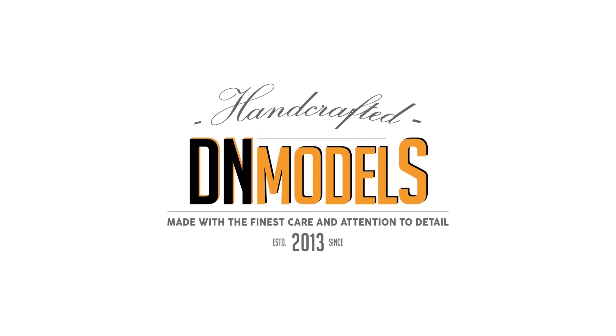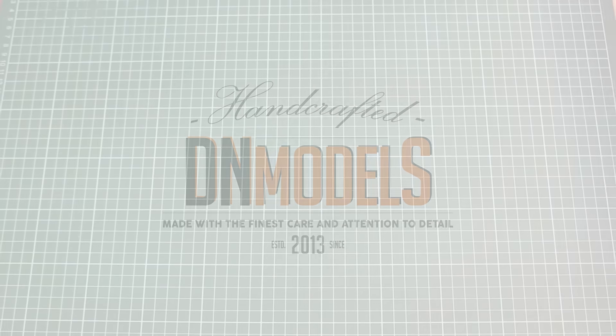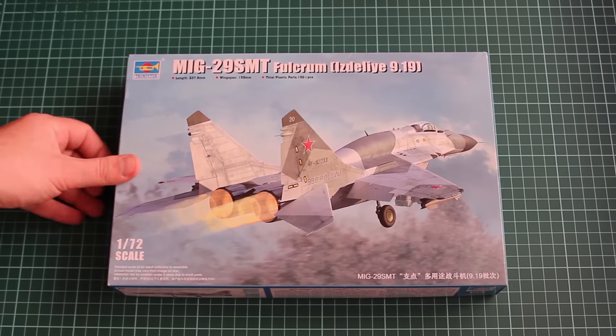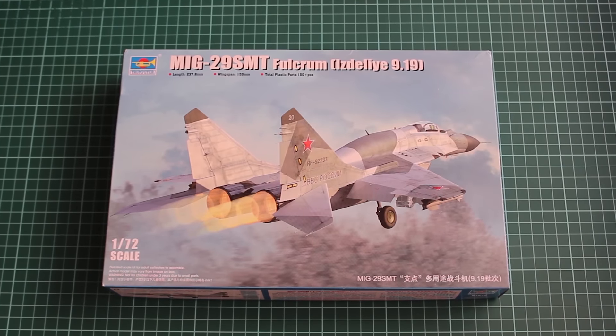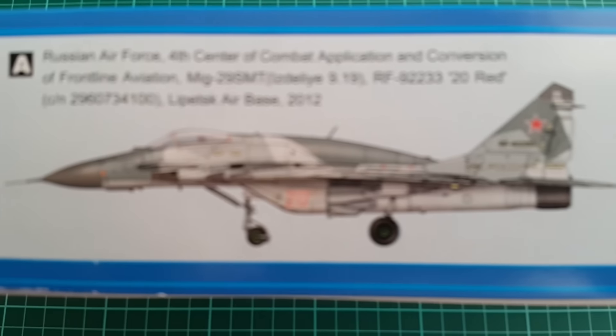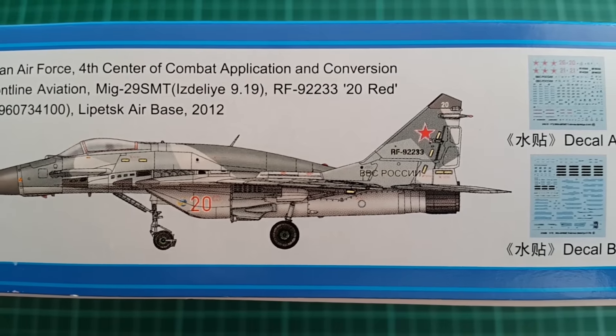Hey guys, Mitko here from DN Models and today we're unboxing MiG-29 SMT in 72nd scale. This is a scale that I decided not to build around 17 years ago and I rarely get kits in it anymore. This, however, deserves our full attention.